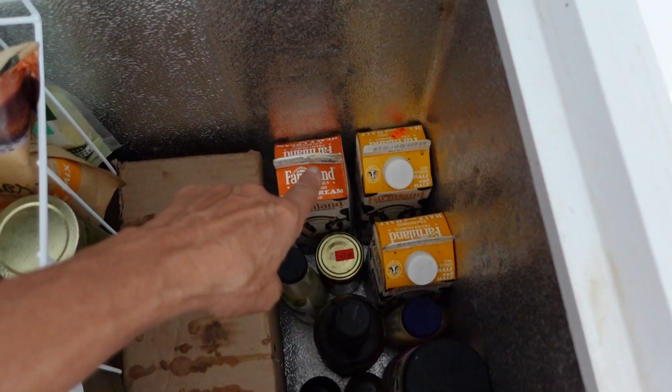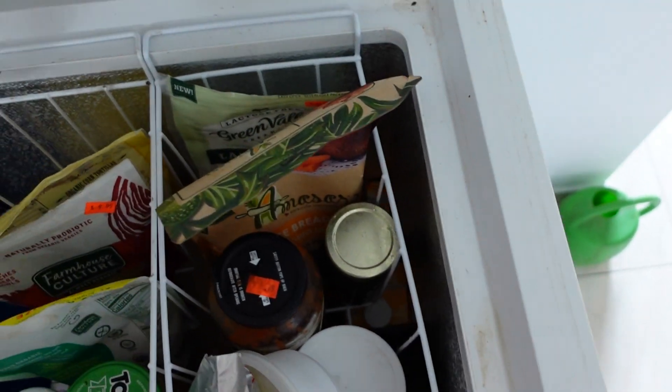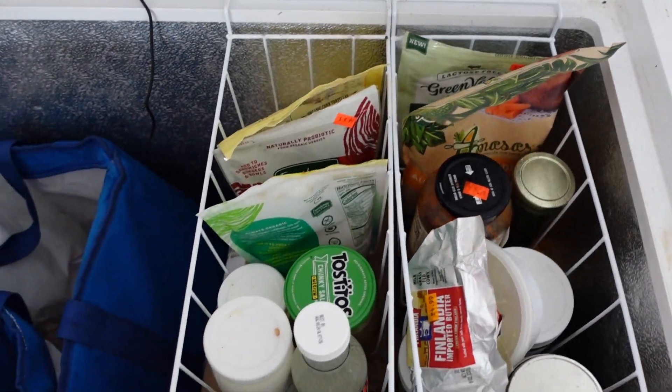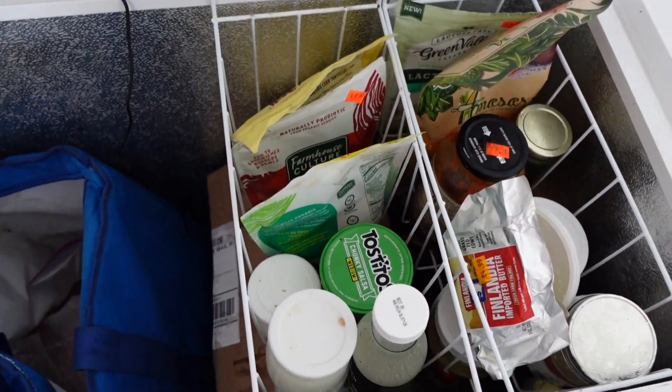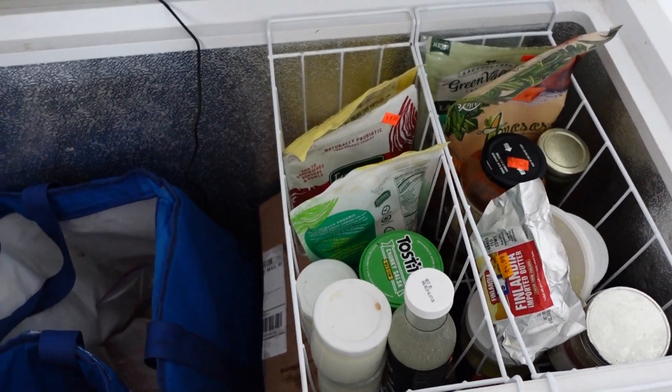I don't normally drink dairy products, but I'm doing this experiment where I'm culturing Lactobacillus reuteri and Lactobacillus gasseri — super critical gut bacteria. I'll make a video on that and what I'm doing.